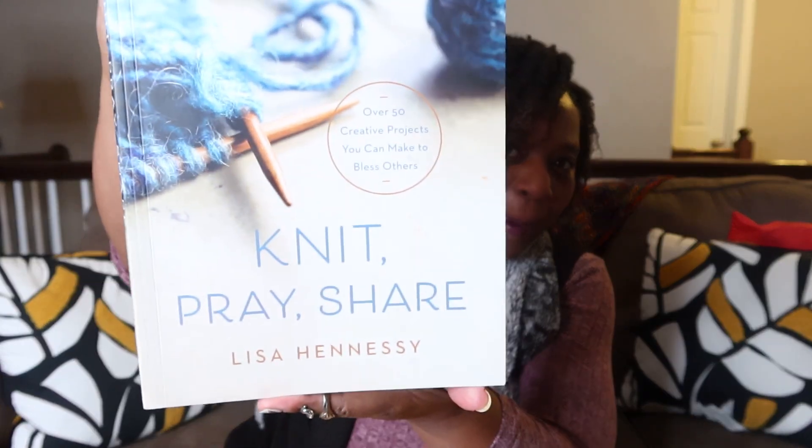Hey y'all, hey! Welcome to my channel, Kelly's Crochet Adventures. Welcome to our returning subscribers and welcome to my new subscribers. Today we are continuing with our Crafty Reflections series, where I share the wonderful inspirational devotional pattern book called 'Knit Pray Share' by Lisa Hennessy.